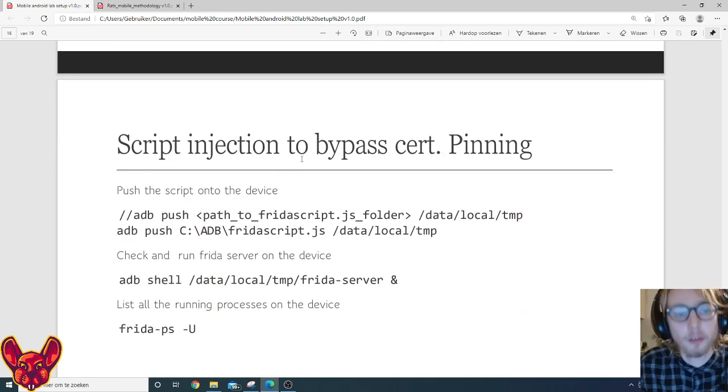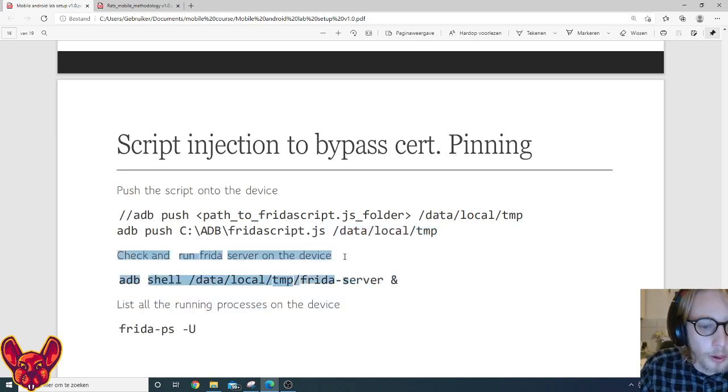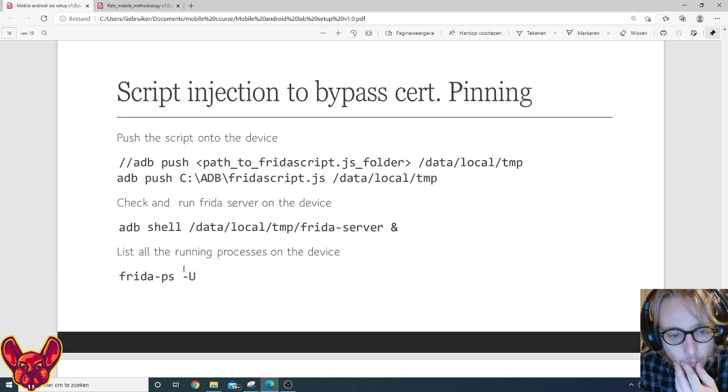The script to bypass certificate pinning also needs to be on the device. We push the frida-script.js file using 'adb push', again pushing to /data/local/tmp on the emulator or real device. Then we check and run the Frida server on the device. Execute 'adb shell /data/local/tmp/frida-server &' — the ampersand runs it in the background.